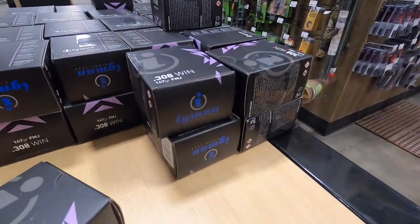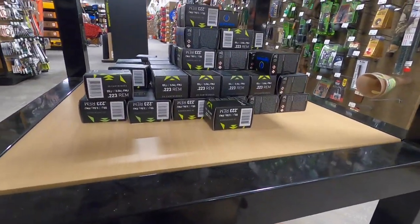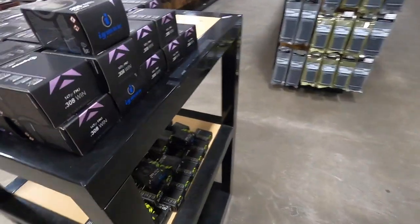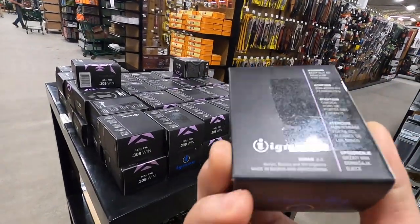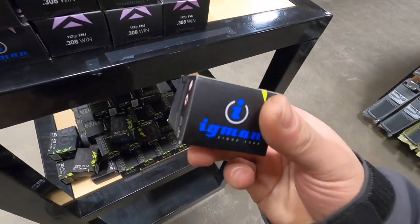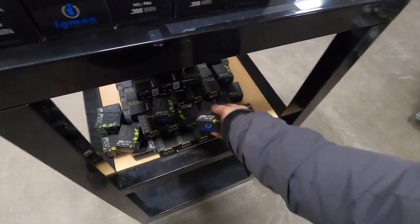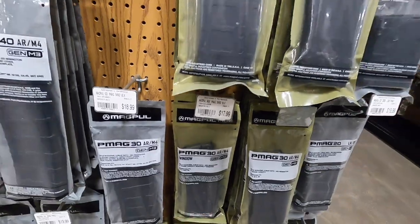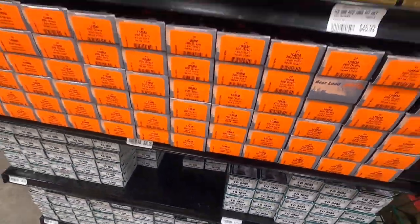They've got some 308 right here. This is my first time seeing this brand — Eggman, 1950. Never seen it until now, in 223. It's 21 dollars for a 20-round cartridge — that's crazy. Let me know if you guys have shot these before. 223 55-grain, 20 rounds — I like the box, it's very discreet and looks nice. This is my first time seeing those guys. PMags are running you 18 dollars — sorry for all you Californians.